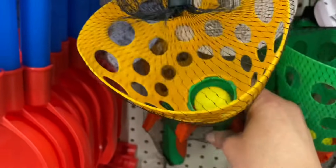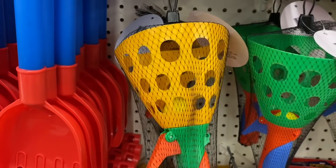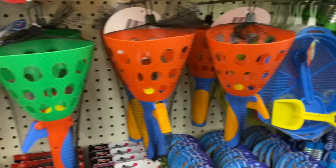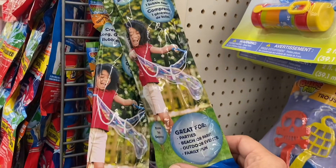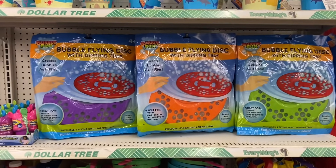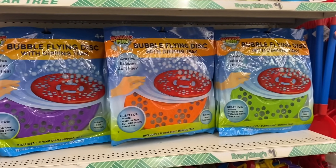And these ball catchers — they're really large and cool, in different colors. And this humongous bubble maker to create long, giant bubbles. And holy cow, this bubble flying disc with dripping tray is absolutely huge — it takes up the entire shelf.